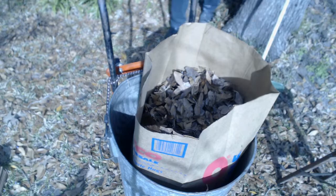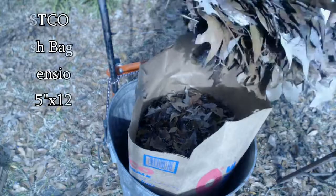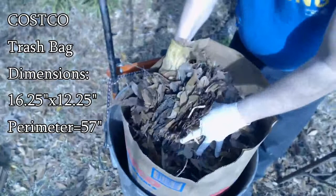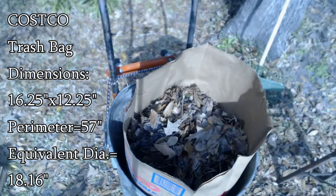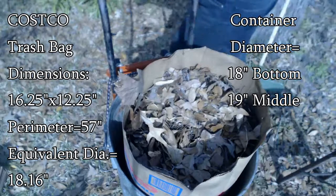Here's my criteria for matching bag and container sizes so I don't tear the bags while packing. The Costco yard waste bags have a cross-sectional dimension of 16¼ by 12¼ inches. Doubling each dimension and adding them together gives a total outside perimeter of 57 inches. Dividing that by pi gives an equivalent diameter of 18.16 inches. The metal container I'm using is just slightly under 18 inches at the bottom and right at 19 inches in the middle — making it extremely close to ideal for getting maximum leaves into a Costco bag.